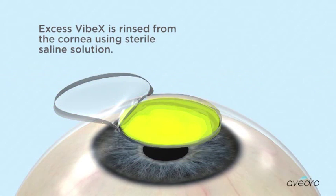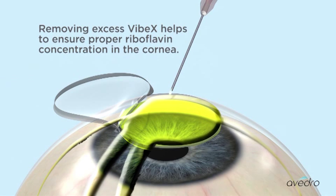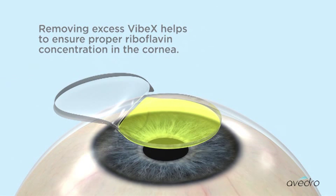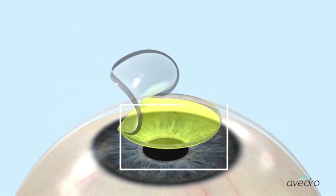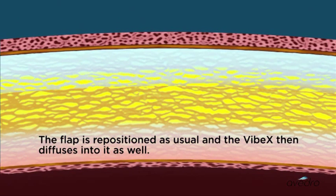Excess Vibex is rinsed from the cornea using sterile saline solution. Removing excess Vibex helps to ensure proper riboflavin concentration in the cornea. The flap is then repositioned as usual, and the Vibex diffuses into it as well.